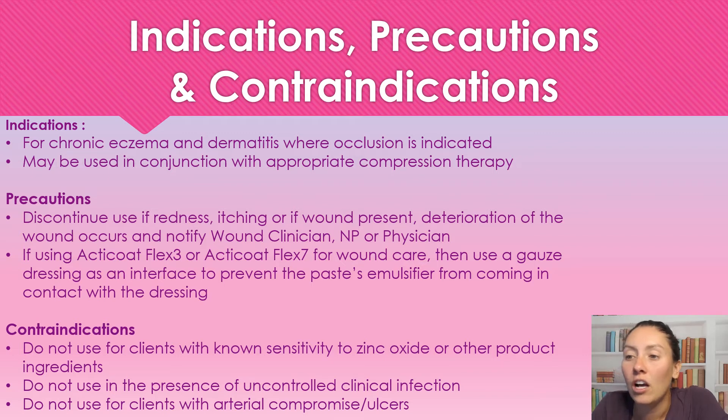Contraindications: we're not going to use this for any clients who have sensitivity to zinc oxide or any other product ingredients. We're not going to use it in the presence of an uncontrolled infection — as long as the infection is being treated, we can use this product. And we're not going to use this for patients with arterial ulcers or who are arterially compromised — those who have problems with blood flowing to the limb.